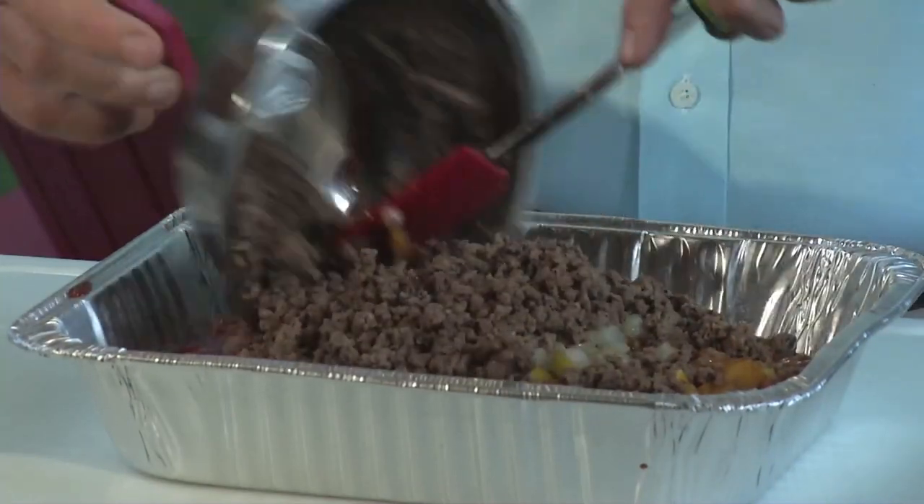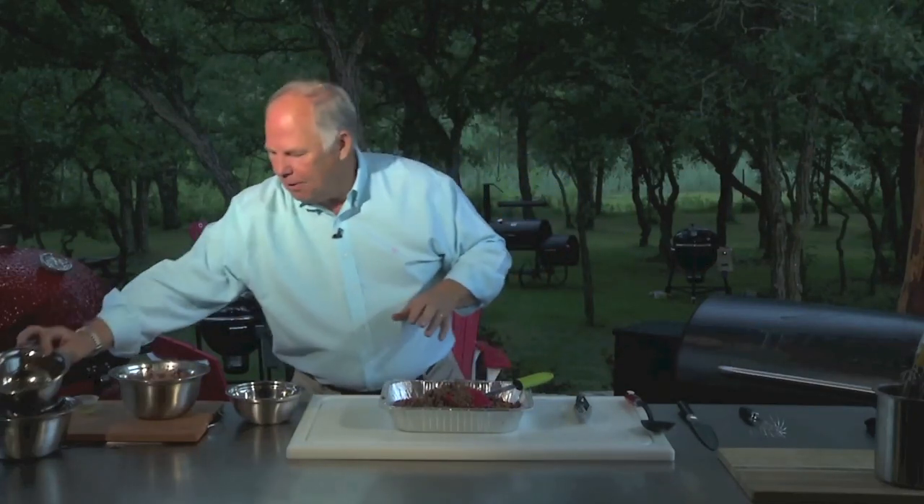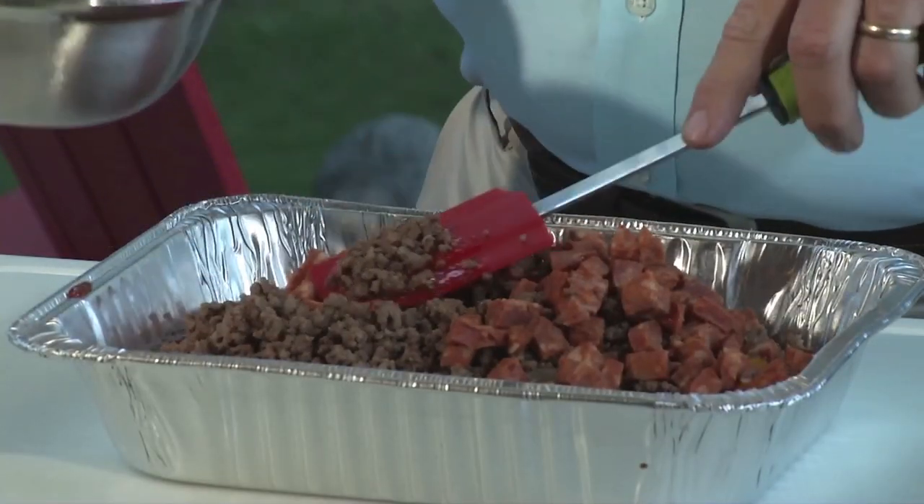We're going to come back and add some hamburger meat — this is a ton of hamburger meat. Don't worry about the mess. This is outdoor cooking, and we want messes. The messier it is, the better it tastes. We've got a little chorizo sausage; we're going to come back and add some chorizo to it.